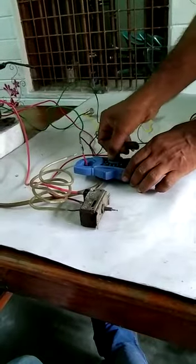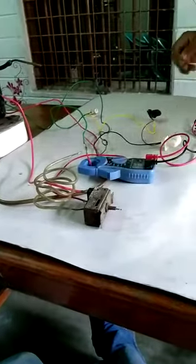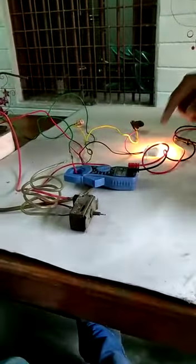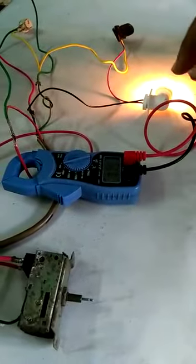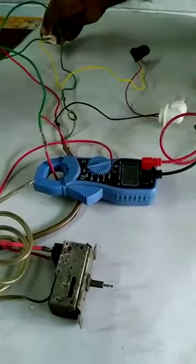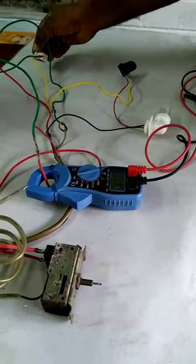Now it is showing some fluctuations but it is negligible — 0.003, very minor. Now I am switching on the compressor. See here how much ampere is showing: 0.782. The lamp is also taking current, so if you switch off the line, it is taking 0.7.